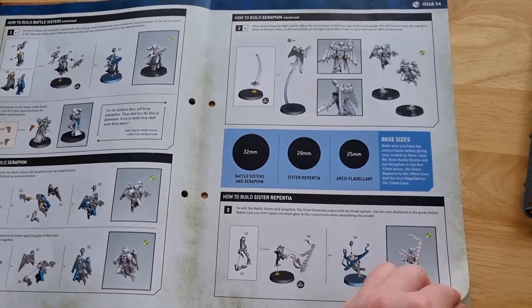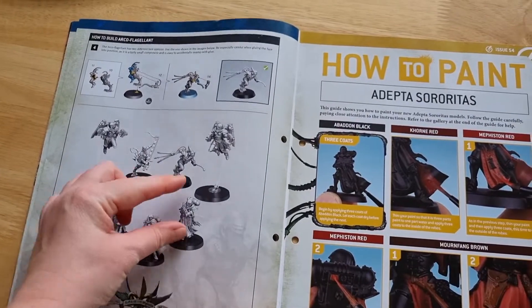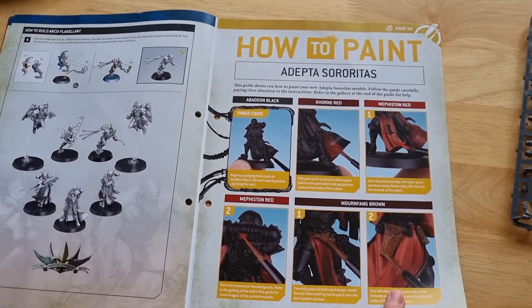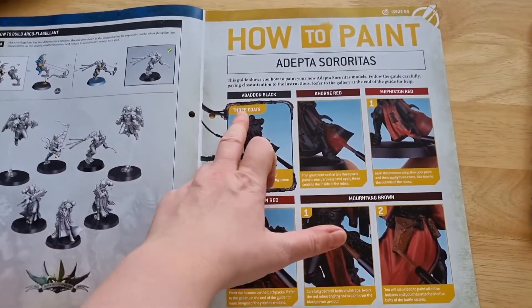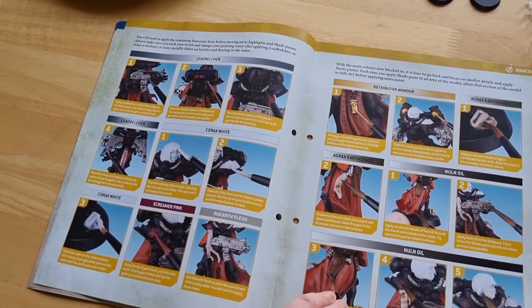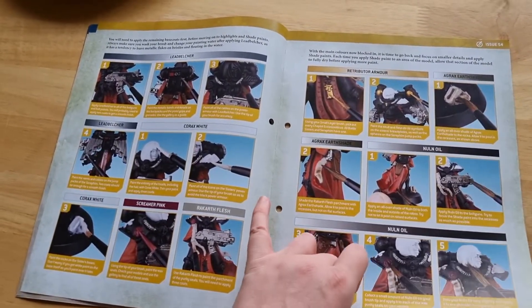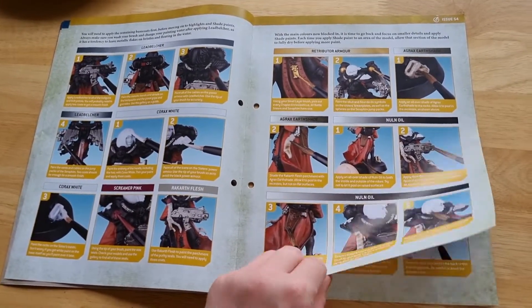Here we have the building instructions — they are pretty easy to build, though they can be a little fiddly. These guys are definitely vegan because they're so slender. Then we have the battle sisters how-to-paint section: the black coat, then the reds — which is where I am at with them — red, metal, white, etc.